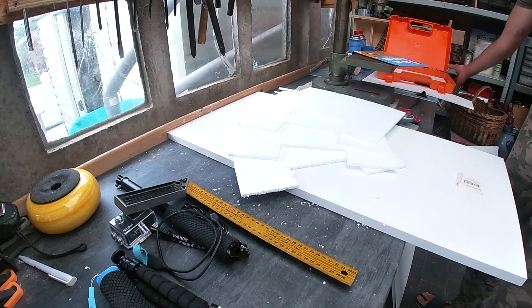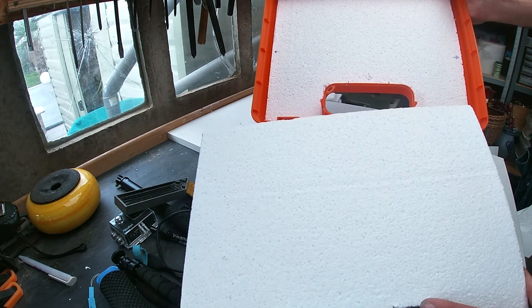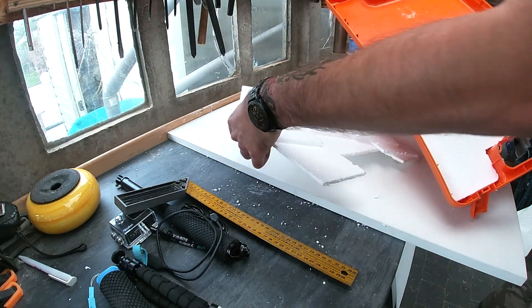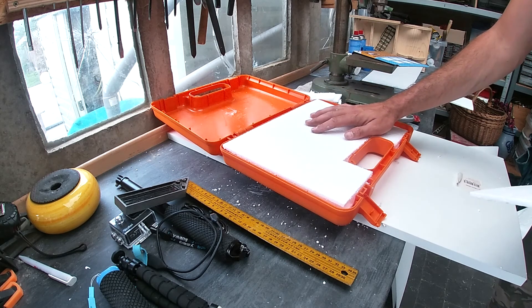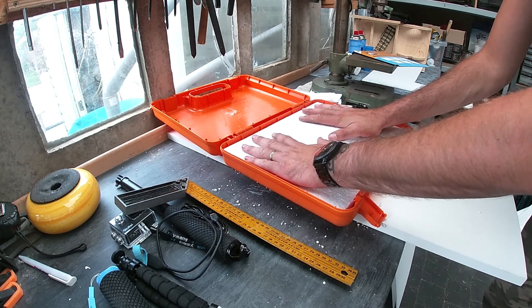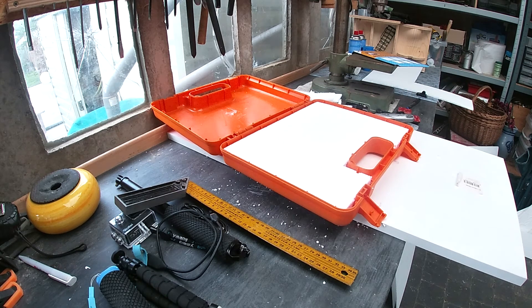I did a total count of the layers. The lowest layer is a bit smaller than the other ones. So: one layer, two, three, four, five, and the sixth one will be the top one, and I'll cut it right straight at the edges so that it looks the most beautiful.